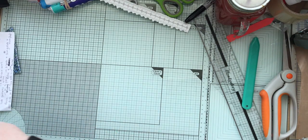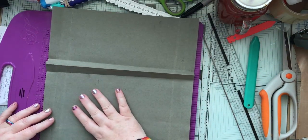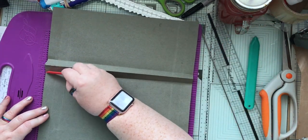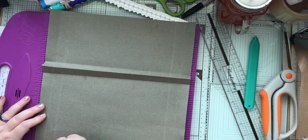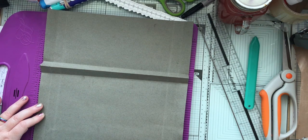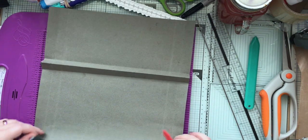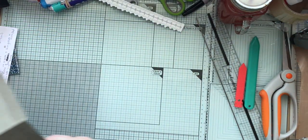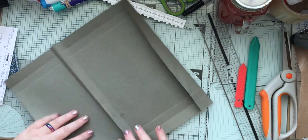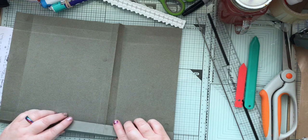I'm going to score at that 17cm line. If you remember I marked on the back 17cm — so this is 20cm. Works if you look at the right number. Is that 17? Oh, look at that — it's right on my line. It's a miracle! So, folding in.